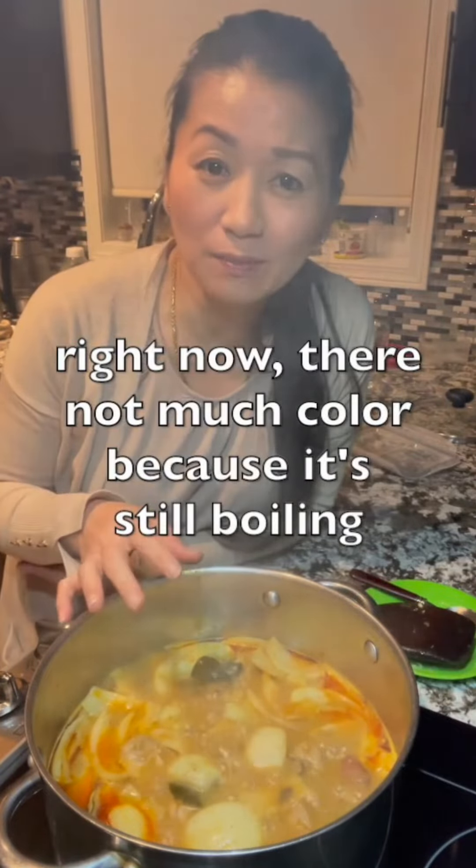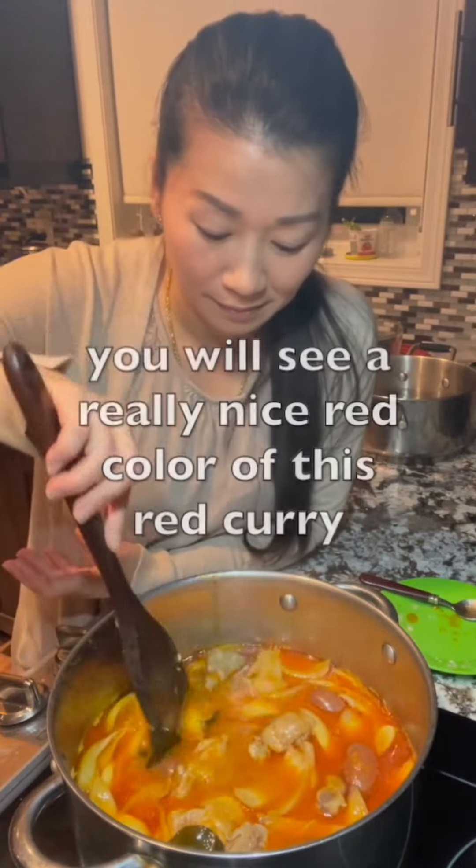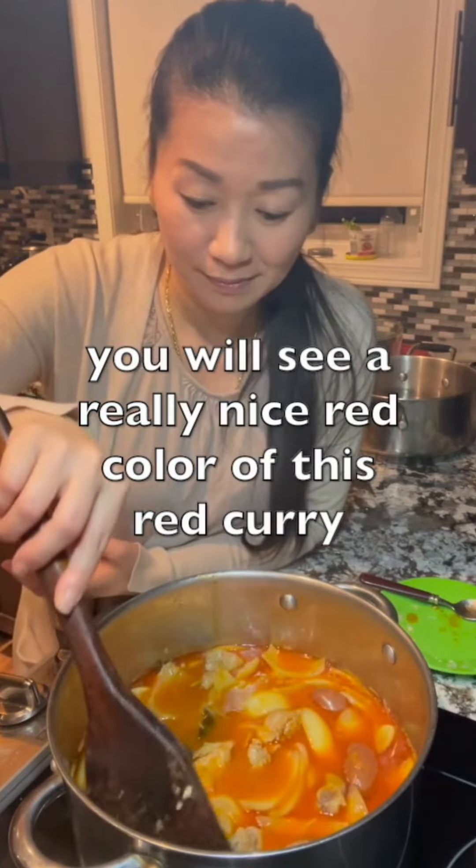Right now there's not much color because it's still boiling, but once the boiling calms down you will see a really nice red color of this red curry.